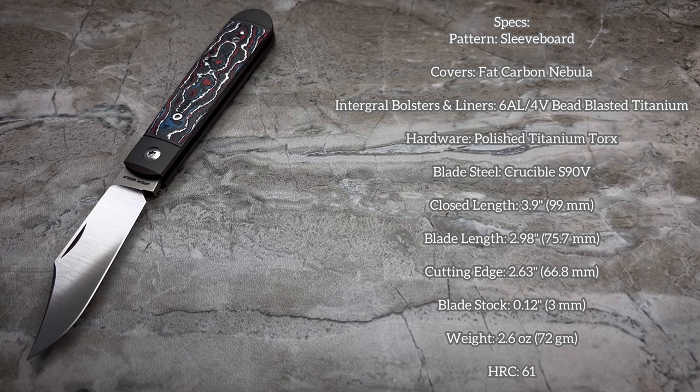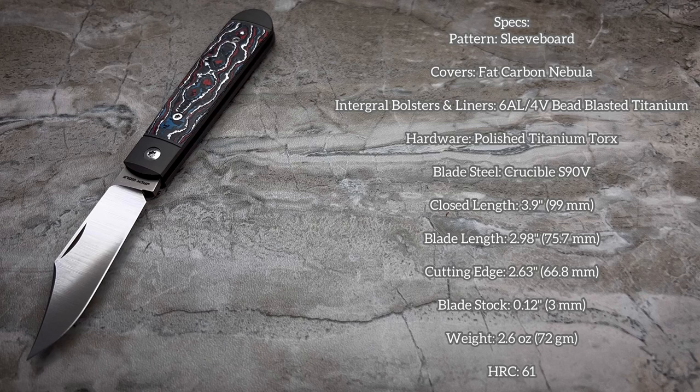You've got 6AL4V bead-blasted titanium for the frame, all polished titanium torx hardware, and S90V steel that is deeply hollow ground. Closed length 3.9 inches, blade length 2.98 inches, edge 2.63 inches, blade stock 120 thou, and weight is only 2.6 ounces. They are running the S90V at 61 Rockwell — 61 to 62 is really where a lot of people want to be for an EDC knife on S90V. It's still going to be a challenge to resharpen; S90V is not the easiest steel to resharpen if it's been heat treated properly. It'll hold its edge for a very long time, but servicing that edge is not as easy as, say, CPM 154 or S35VN — it's going to take a little bit longer to work up that burr. And that's pretty much it for the specs.